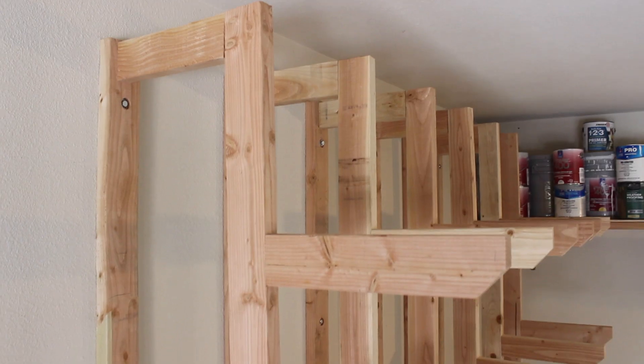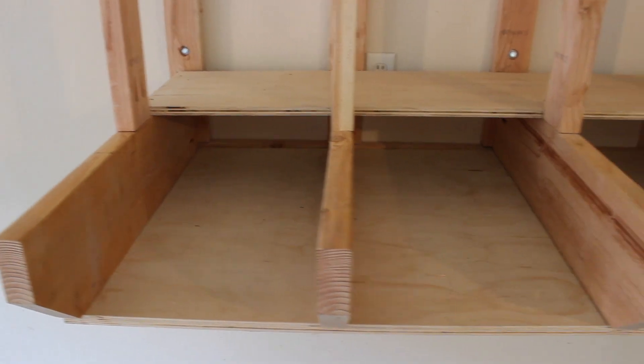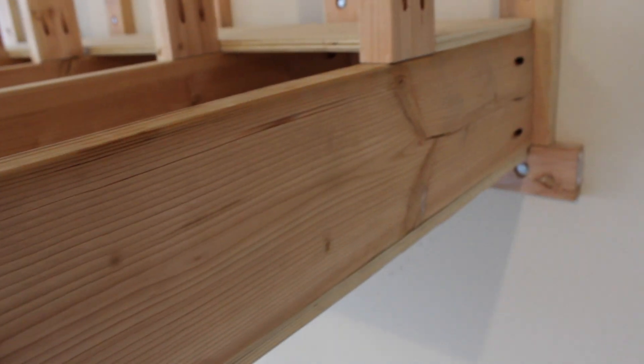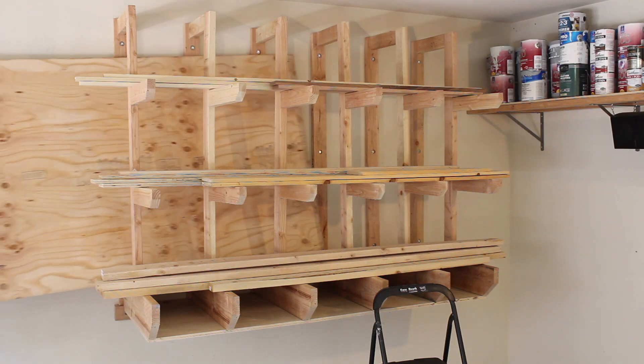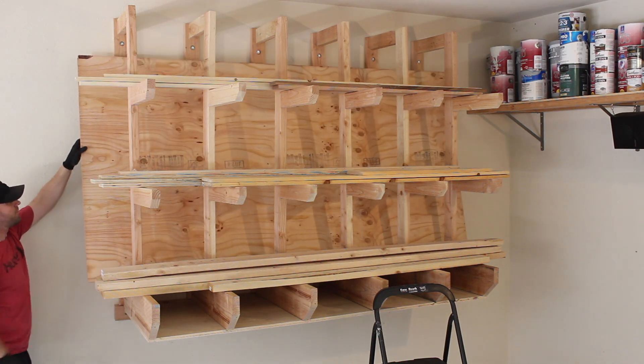I'm really happy with how this lumber rack turned out. I can get all my lumber off the floor now. My sheet goods can slide somewhere out of the way while still making my other boards very accessible. I'm really impressed with the strength of this lumber rack too. I'm glad I went with the HD insert for my Kreg jig so I can make sure those pocket holes were super strong — I highly recommend that for these sort of heavy duty projects. The only thing you need to think about is leaving yourself enough clearance to walk and slide your plywood pieces up and down from the lumber rack.